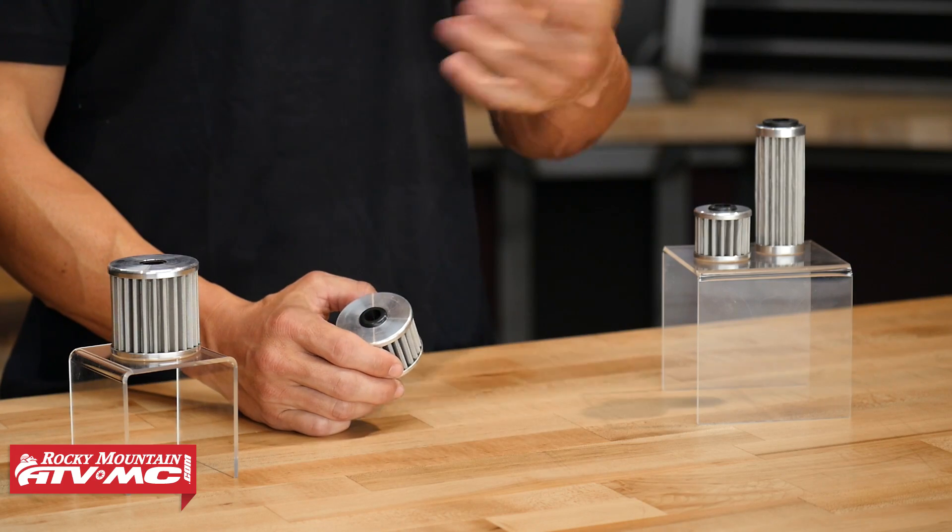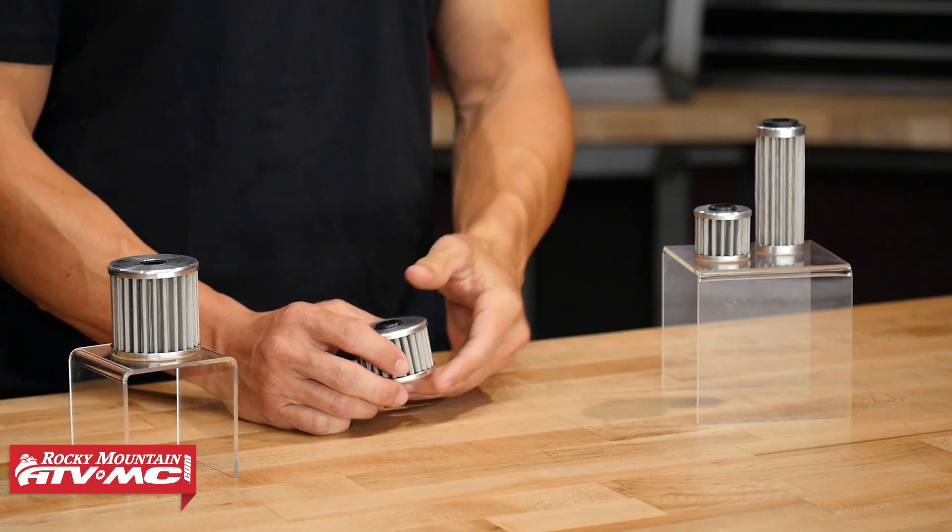Now these are gonna be a little bit more than a paper filter, but what's nice is just after a few oil changes, they pay for themselves. And from that point forward, you are saving some money.